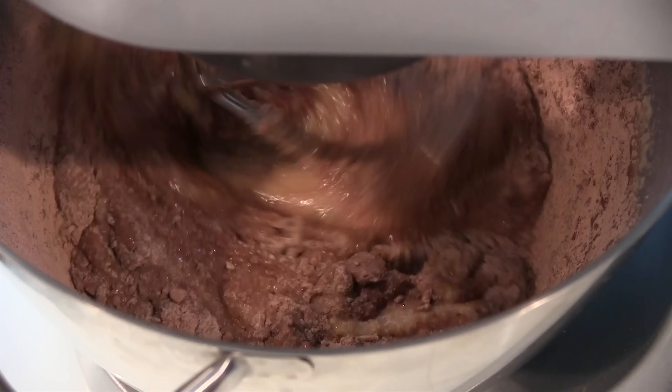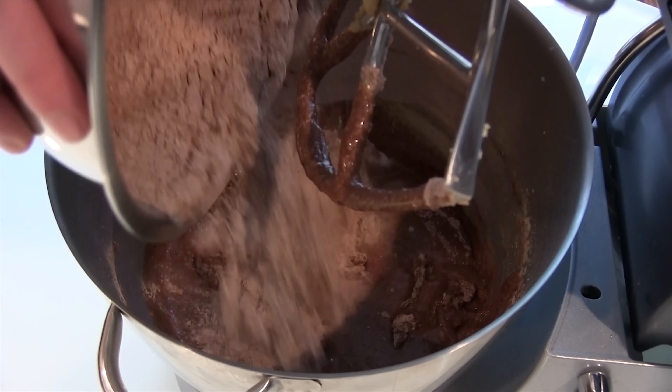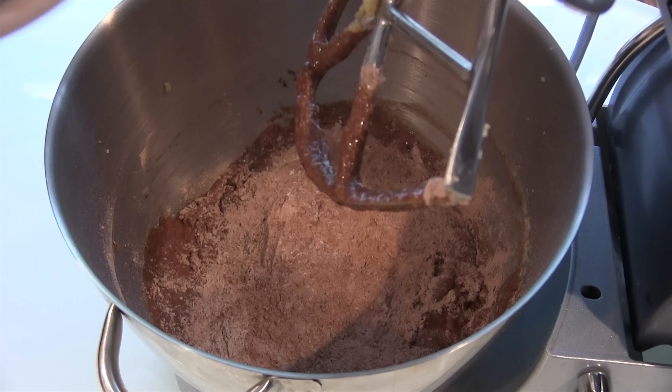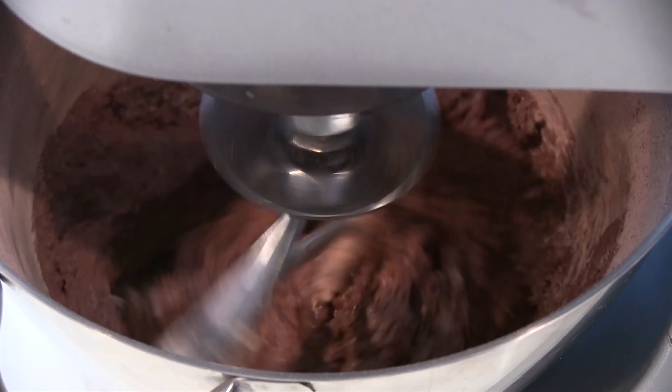Next, add half of the flour and cocoa powder mixture to your wet ingredients, making sure to stop and scrape down the sides of the bowl while incorporating it. Once the first half of the dry ingredients have been mixed in, add the second half and combine, making sure to scrape down the sides of the bowl.